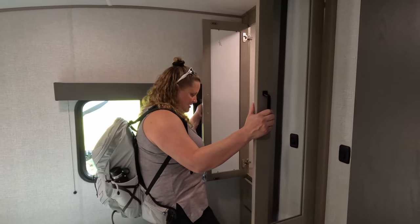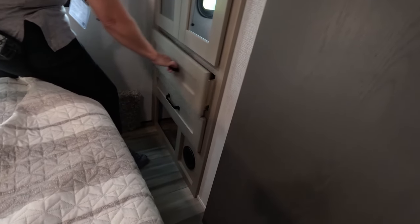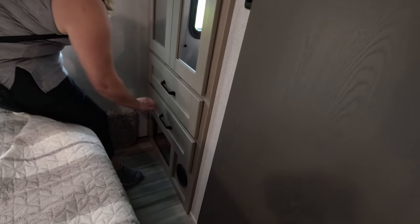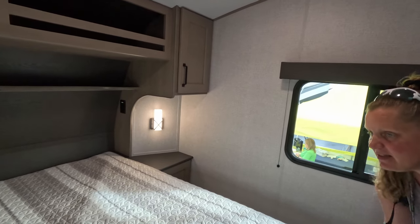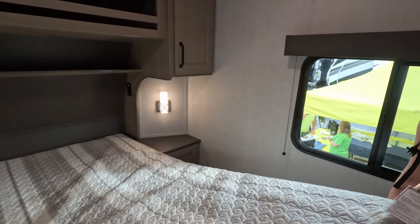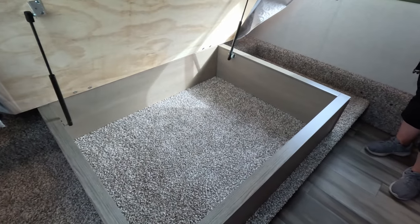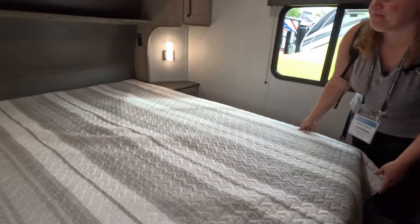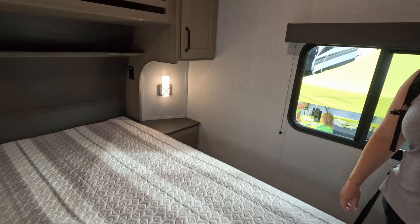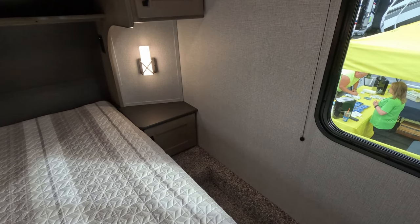There's a small closet and what must be a shoe cubby down below. The heater is also down there. I like these wall sconces — those look nice. You've got little cubbies for nightstands, and a little bit of room under the bed, but not a whole lot. The mattress cover came off easily — pretty basic mattress. We're out of breath just making the bed.